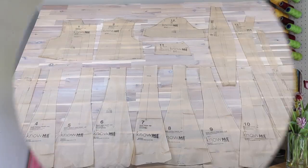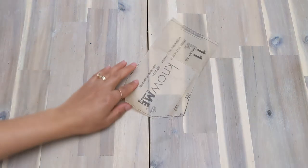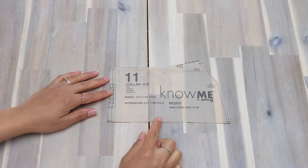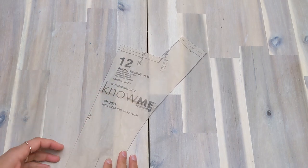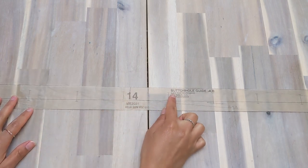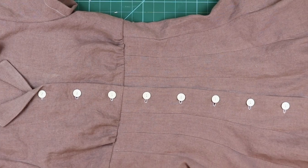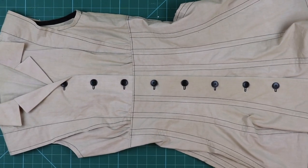Without further ado, let's get started. For Style A you will need pieces 1 to 14. Piece 2 is cut on fold and you only need to cut one. Piece 11 is also cut on fold, and you need to cut two main fabric and one fusible interfacing. For piece 12, in addition to the two main pieces, you also need two fusible interfacing pieces. Piece 14 is a guide for buttonhole placement — you don't need to cut it out of fabric. All other pieces are cut to two. I'm using a mauve linen for Style A and a beige cotton shirting for Style B.